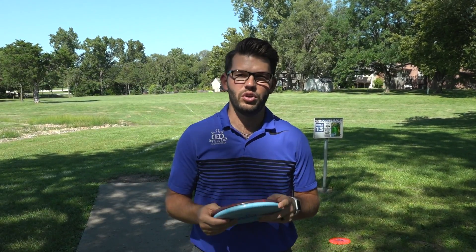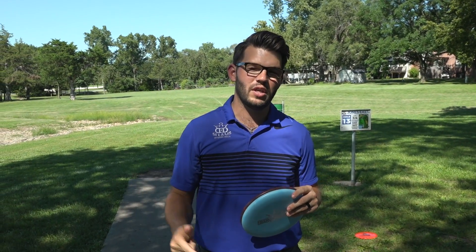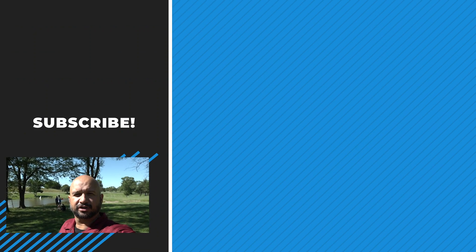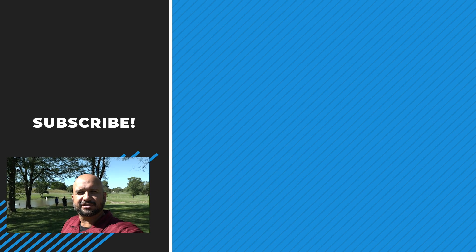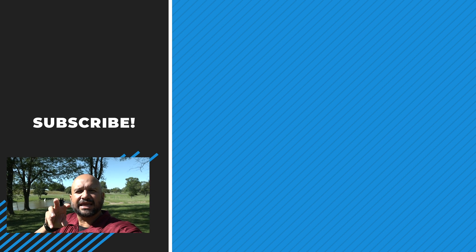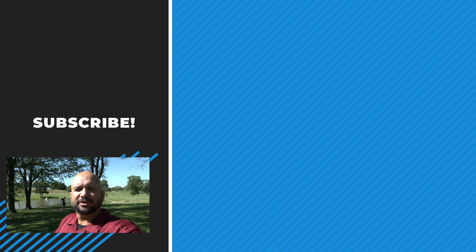Thank you guys so much for joining us for New Release Friday. If you haven't done so, subscribe to the Dynamic Discs channel. Ring that bell for notifications so that when we have videos like this, you can join us. We'll see you next time. Click up there to subscribe, or click over here to watch some other videos. Let us know in the comments below: do you like this style of New Release Friday videos? We used to do live, but now we do post-produced. Hopefully these are a lot better — let us know if we need to add or change something.